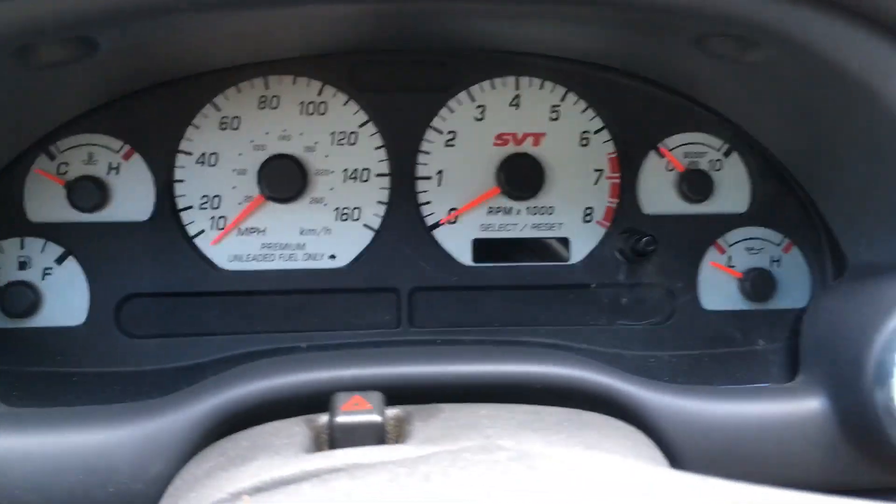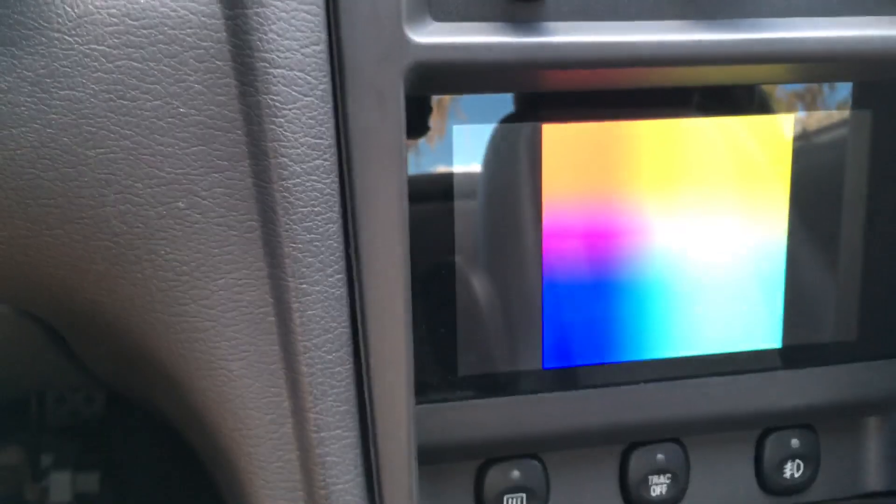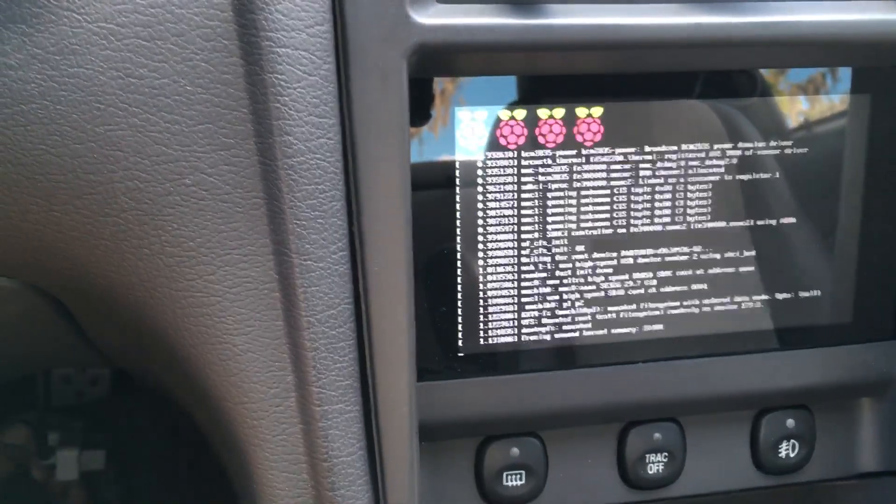With the popularity of the Mega Squirt with the O3 Cobra crowd, due to the plug and play version being released, I thought I'd show you a nice companion gauge I made. It's powered by a Raspberry Pi and connects right to the Mega Squirt through Bluetooth.